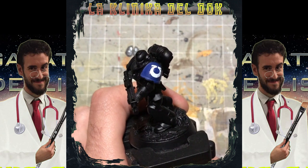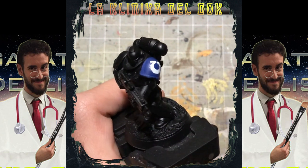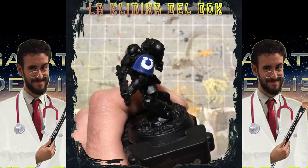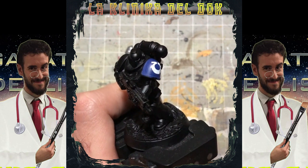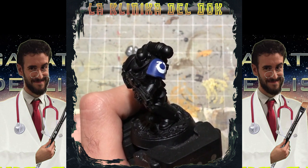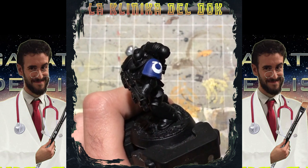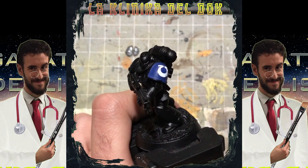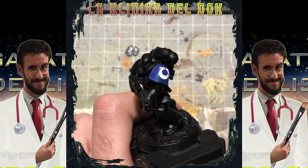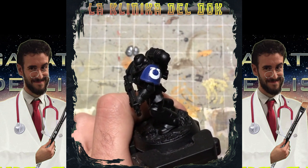Il Micro Set si è asciugato e vedete che la nostra decal è in sede. Però non è ancora bella liscia, non è omogenea — ci sono un po' di pieghettine qua e là. Quello che dobbiamo fare adesso è applicare più passate — aspettando che la precedente sia asciutta — di Micro Sol, sempre della Microscale, che permette di livellare e appiattire tutte le pieghe che si formano naturalmente nel posizionamento delle decal.